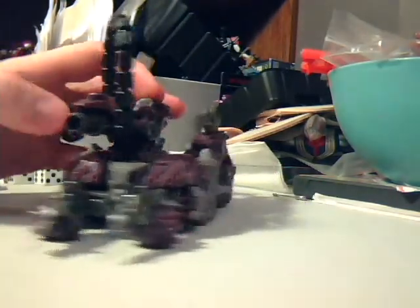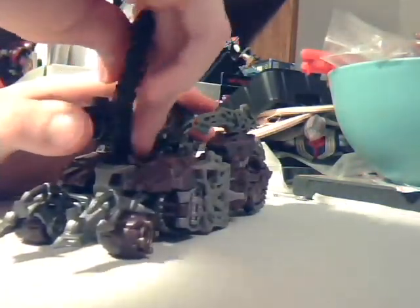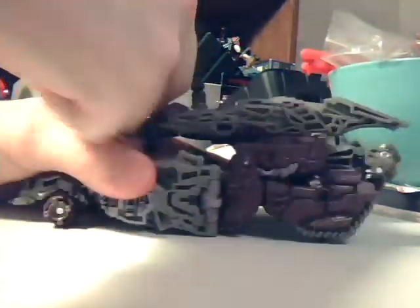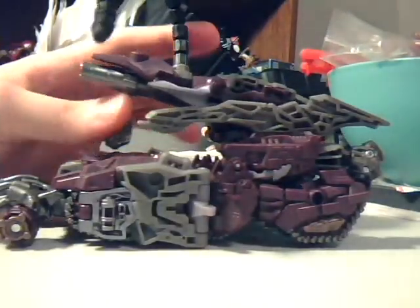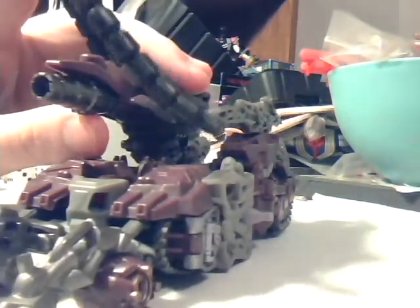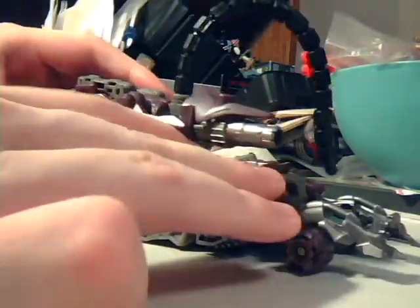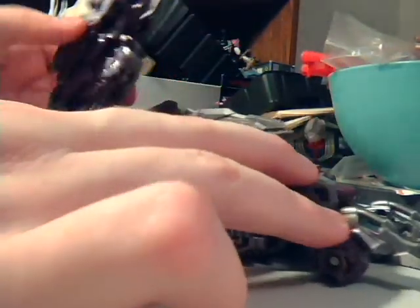It's a cool tank. The coil is one of the biggest pains in the ass when transforming this figure, because it usually pops out on you. So I usually uncork it when I want to transform him, so it's easier. The first thing I usually do for transformation is pull up the arms — they're pretty easy to pull up and unlock, and that's one of the easiest steps.